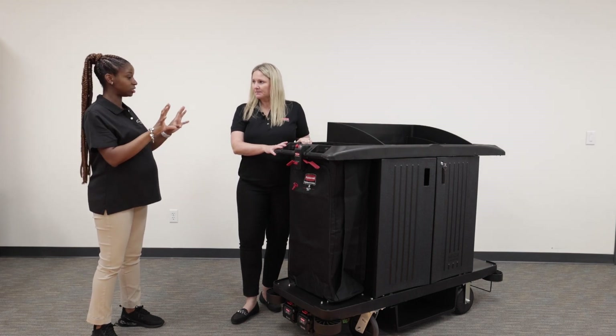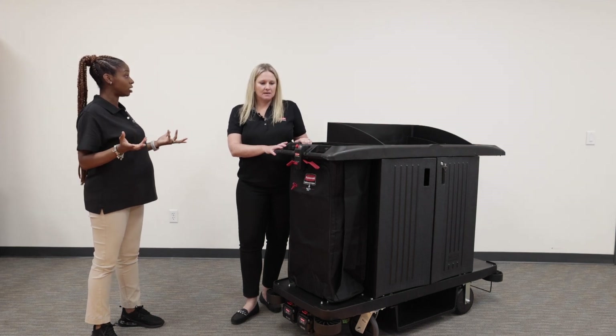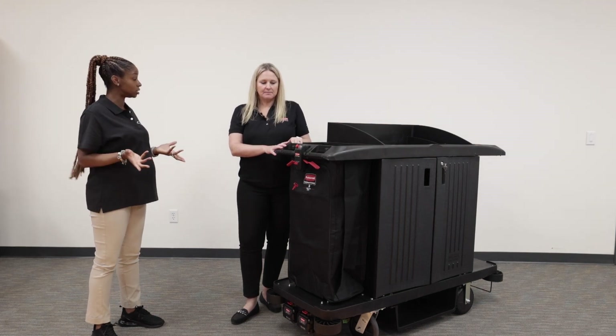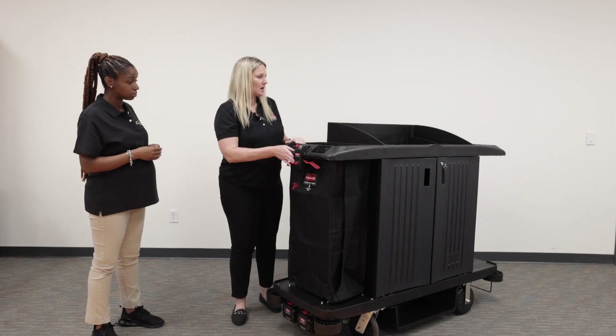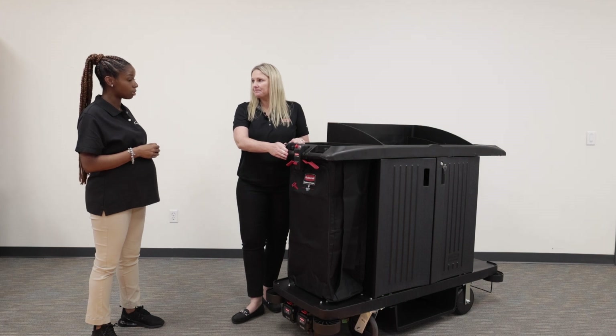Is this housekeeping cart mainly for hospitality, or can other facilities use it? This one is specifically targeted towards the hospitality housekeeping segment.